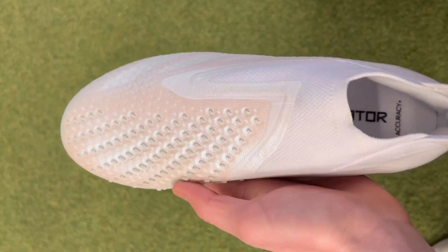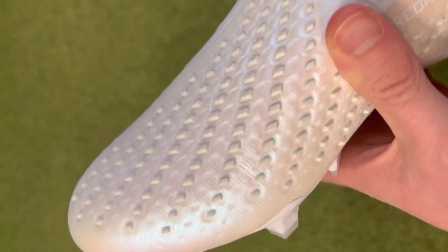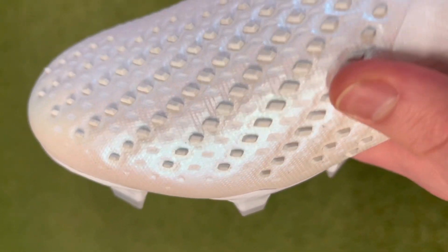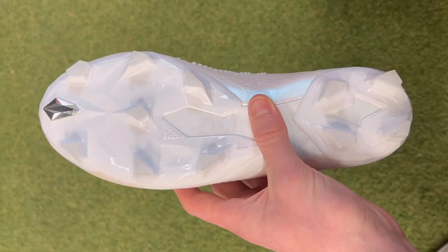The standout element of these Predators is the rubber elements studded throughout the upper. These small pieces of rubber throughout the inside of the upper aren't just a gimmick — they're going to have a noticeable impact on your first touch, and when you're dribbling, passing, and shooting the ball they provide so much more traction compared to any other boot on the market. Specifically with the laceless Predator Accuracy Plus, you actually get more rubber elements compared to the laced version.